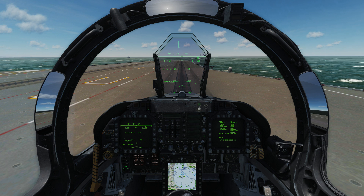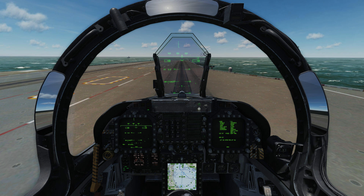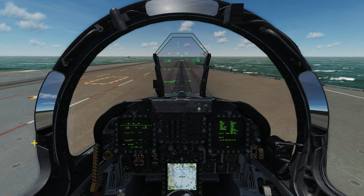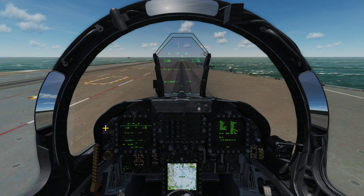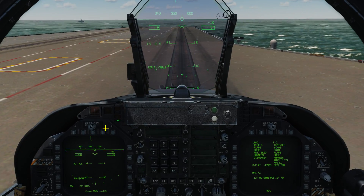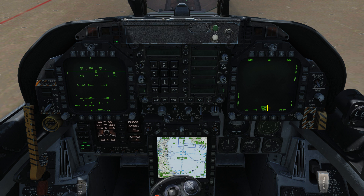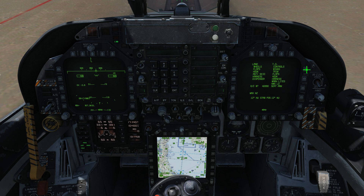In order to properly set takeoff trim in the Hornet for a carrier takeoff, there is a page on the DDI that we can use — the checklist page. On my right DDI we have that checklist page. To get there, you hit your menu button at the bottom until you get to the support page — SUPT in the box. On the top right-hand corner of the support page you have the checklist option, so you hit the button to the right of checklist and that brings up the checklist page.